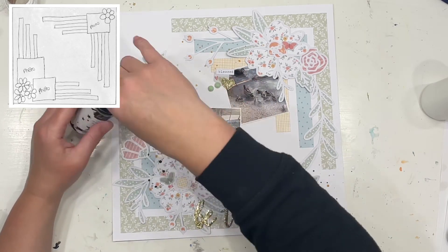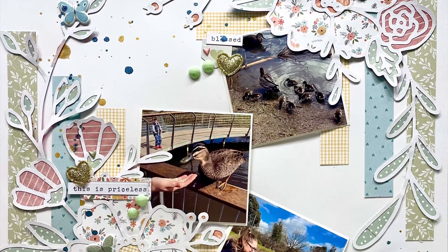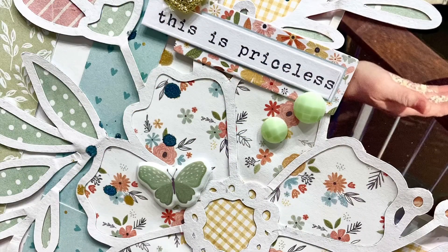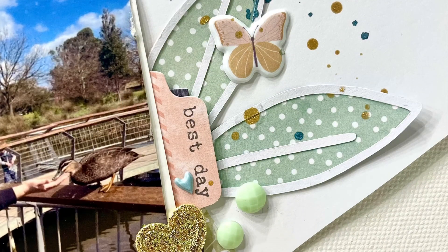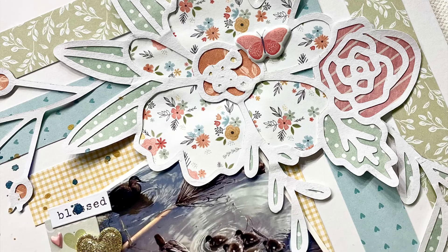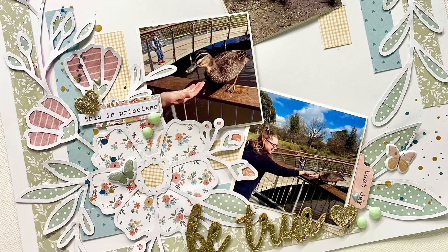Next thing you know you'll blink and silly season will have started, so we are definitely getting busier and busier. I hope you have enjoyed watching this process video and listening to me prattle away — I really enjoyed creating this layout. This cut file just made it all come together with the sketch so, so easily. Thank you so much for watching; have a very happy scrappy week!